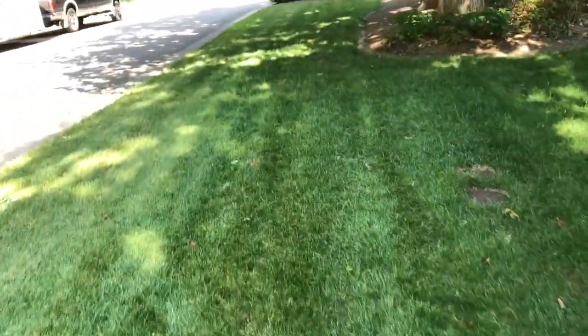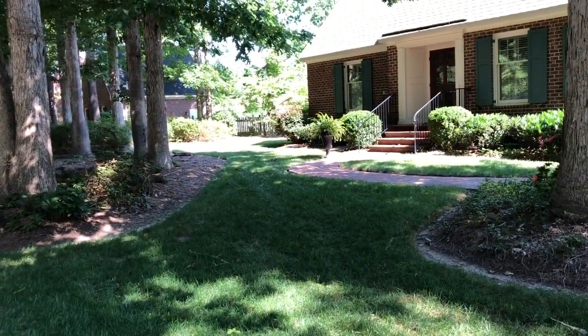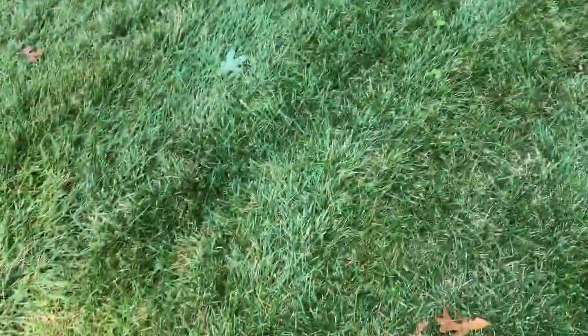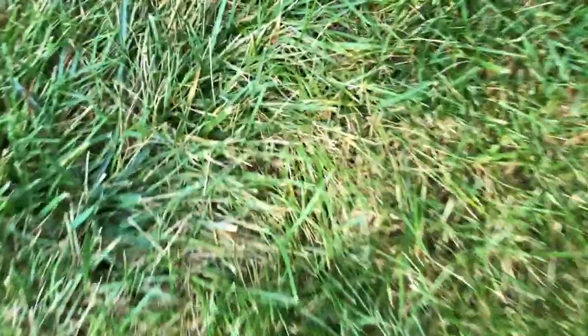We're at another one — this is a Triple Threat Plus fescue yard. Been pumping along peptides, 818, fungicides, the whole deal. It's not in as great a shape as it was last month when I was here, but it's still pretty decent. Let's take a look. Hanging in there — really not bad considering the weather we've had. There are some close-up signs of heat stress, maybe the beginnings of a little fungus.